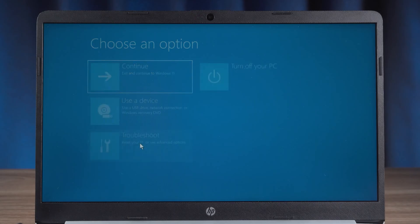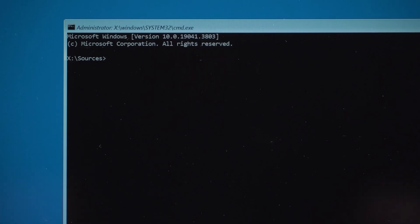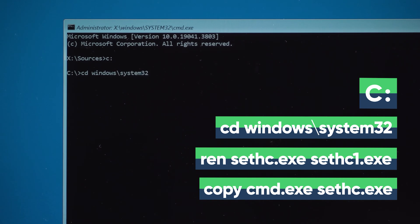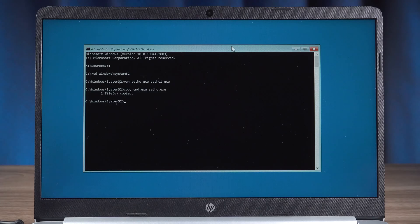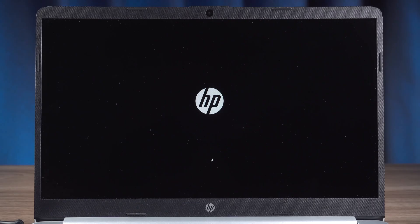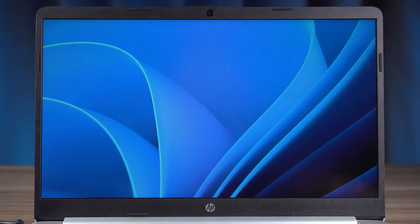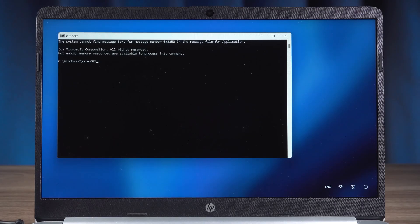Then click on troubleshoot and open command prompt. There is no password verification required to open the command prompt here. You need to execute these commands — this will modify the sticky keys feature to command prompt. The command execution is complete. Close the command prompt, then click continue to launch Windows. At the login screen, press the shift key five times. This turns on sticky keys, but we've modified its function so it becomes a command prompt.